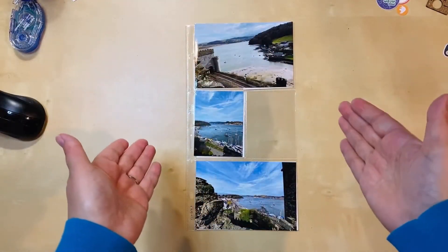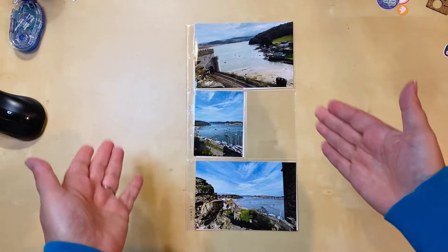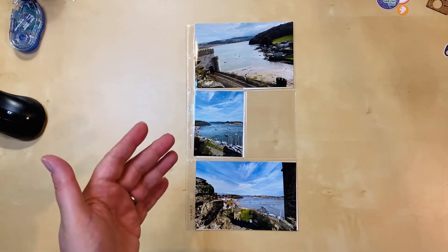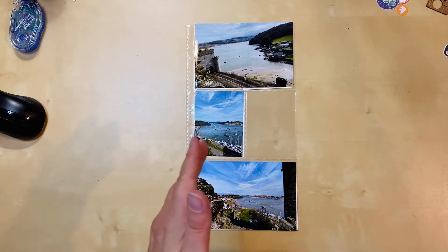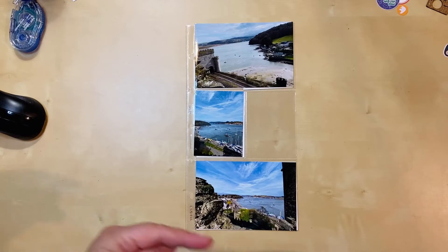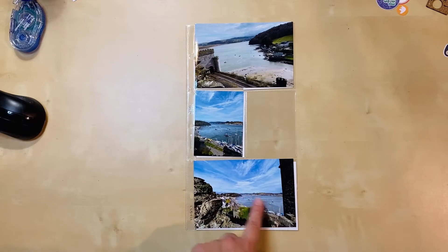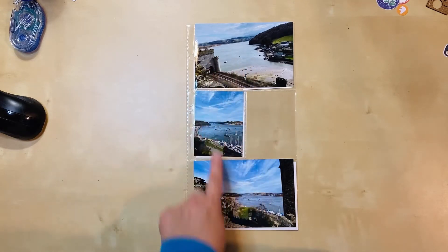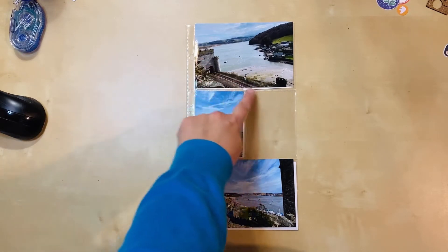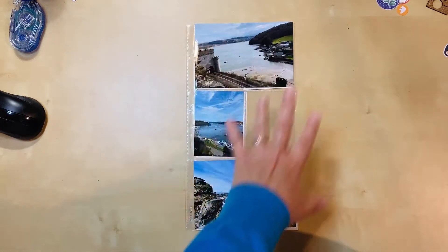Hello everyone, I'm here today with a new process video. I'm working on a 6x12 layout for Wales. This was when I arrived in Conway — as you approach the castle, the castle walls start before the main castle, so I was able to go up on top and look out over the bay. It looks gorgeous. This is looking one way, this the other way. You can see the corner of the castle and the train tracks where I came into town.